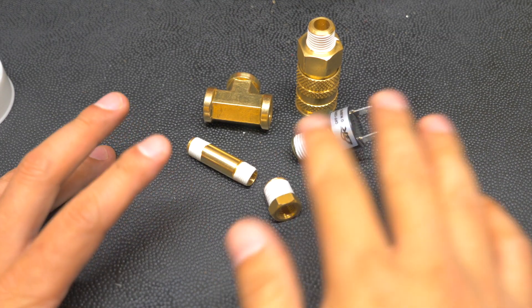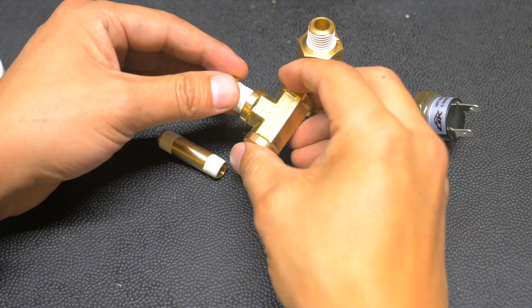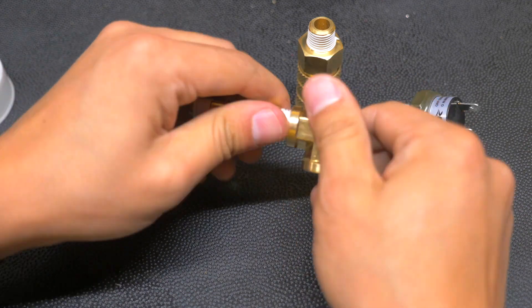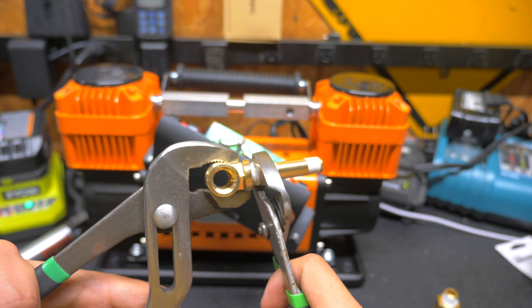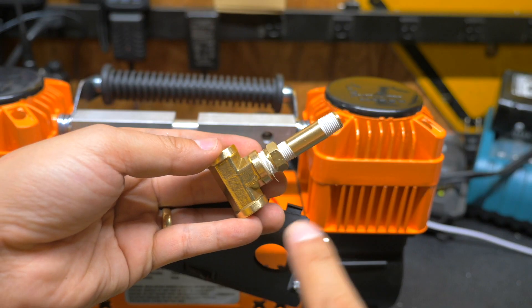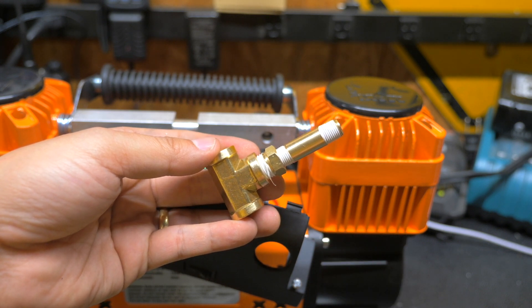Now do all the other fittings. Now that we've got these all taped up, we're going to assemble this and install it into the compressor. Use some pliers or wrenches to make sure all the fittings are tight. Once you've assembled these three pieces, put it to the side and we're going to jump to some wiring.